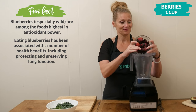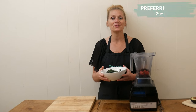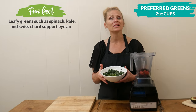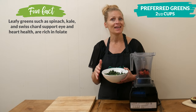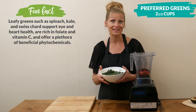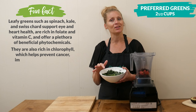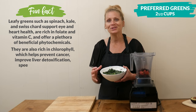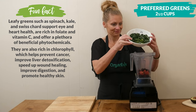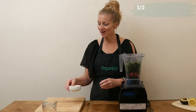Next we're going to add two and a half cups of your preferred greens. My sister uses one cup of spinach and one cup of kale from her garden, and then one half cup of edible weeds from her yard — it's pretty impressive. I'm going to be adding part spinach and part kale, both frozen, which will simply make my smoothie a little bit thicker.